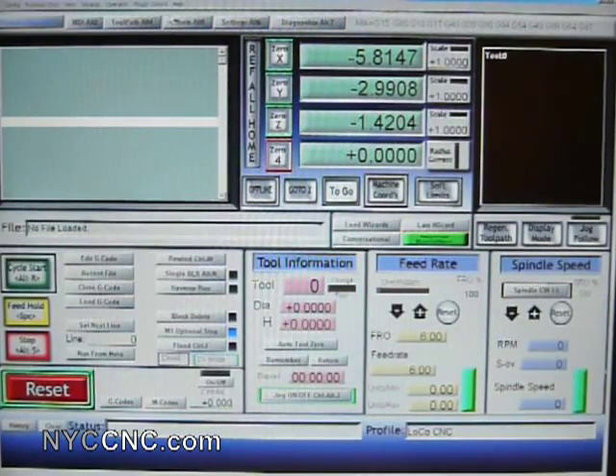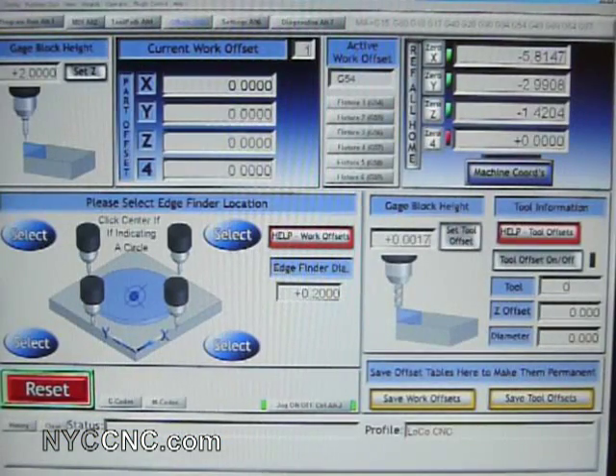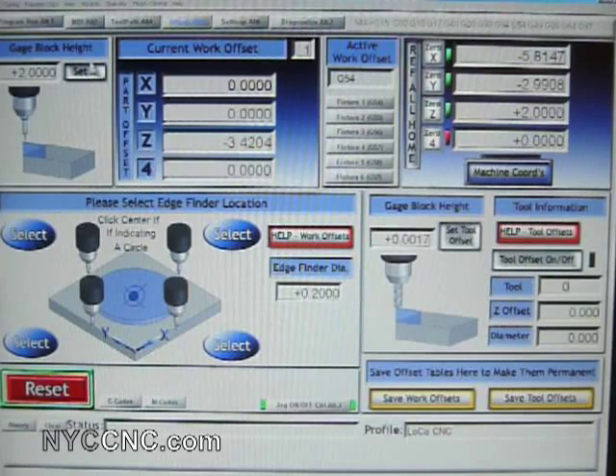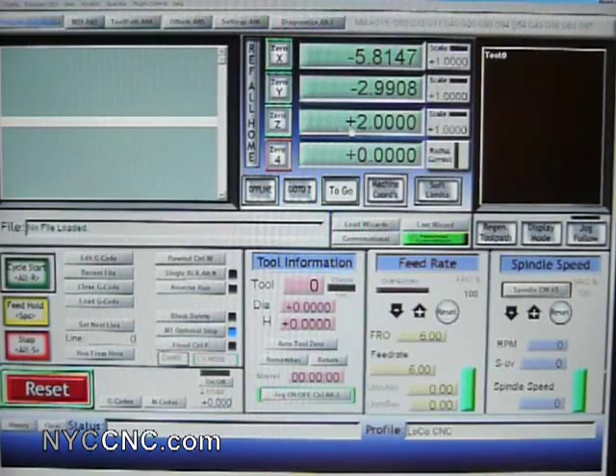I'll then go into Mach 3, click my offsets, and I've entered my gauge block height as two inches. When the red light is on on my height gauge, I simply click Set Z.